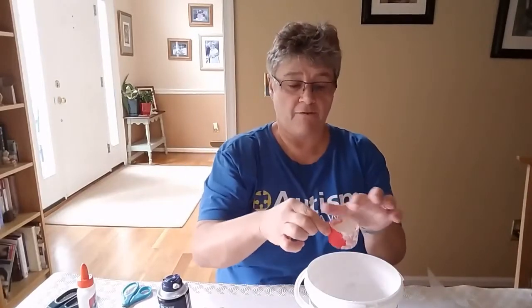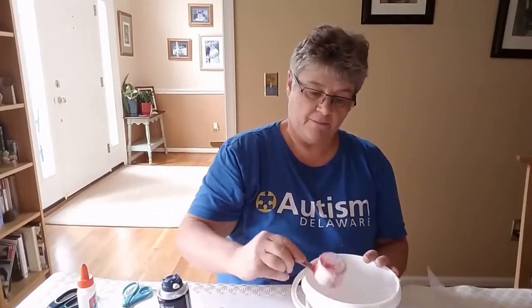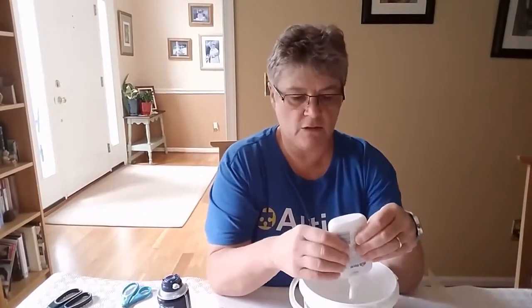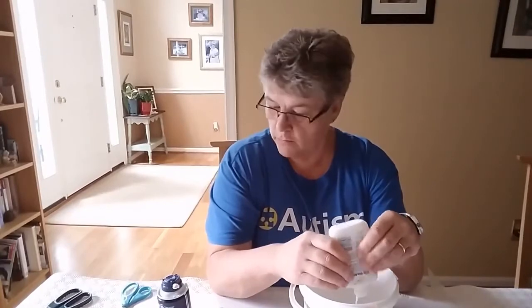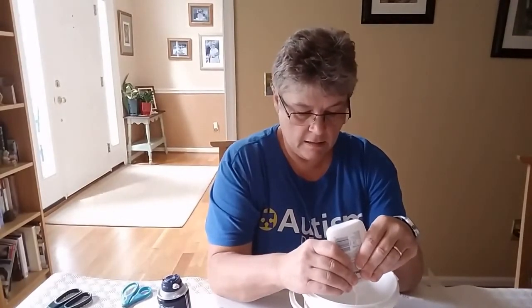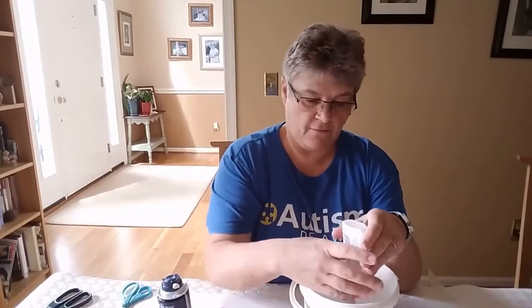This is a quarter cup and I've got it about half full. I'm going to tip that into my shaving foam. Then I need about a quarter cup of glue. It's quite hard to measure a quarter cup of glue without getting too messy. You might need to get an adult to help you with this.